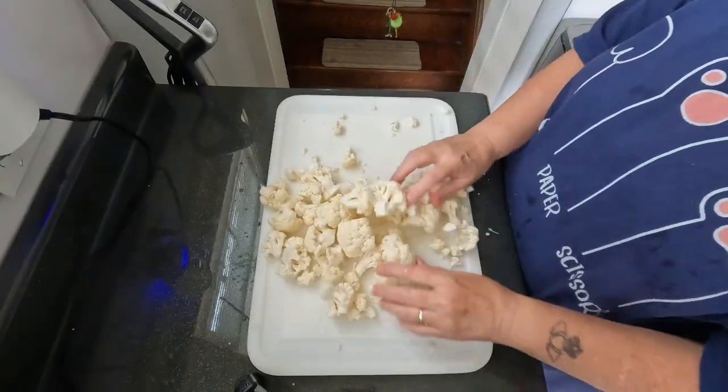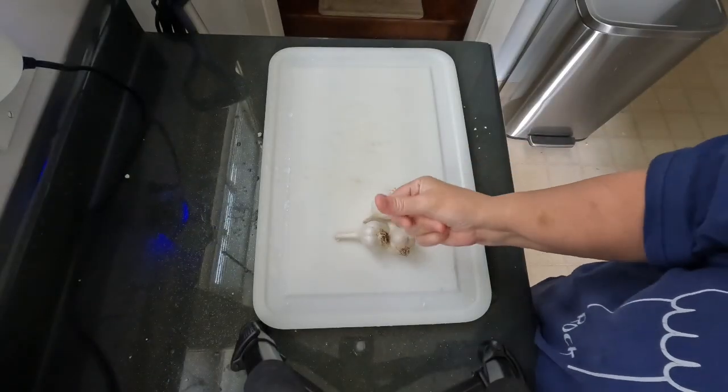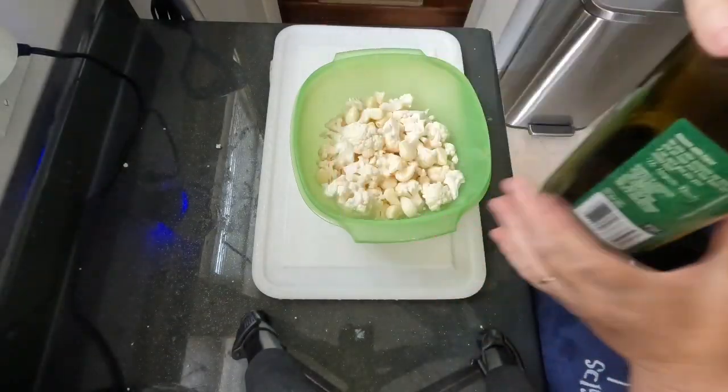Today we are going to be making a nice side for a weeknight dinner. We're going to take a head of cauliflower and a head of garlic.